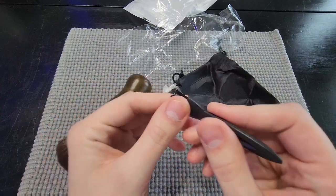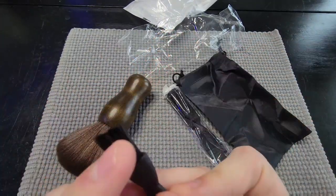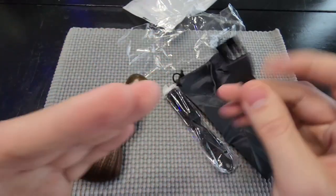You also have a smaller brush here. This is going to be mainly for the clippers and things like that, so you can actually get the hair out of the clippers. These are going to be stiffer bristles, so it's going to be able to get in there and actually pull those hairs out.